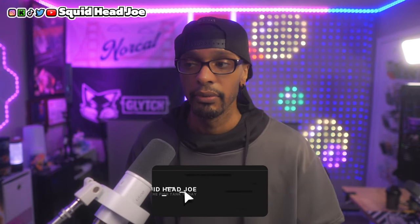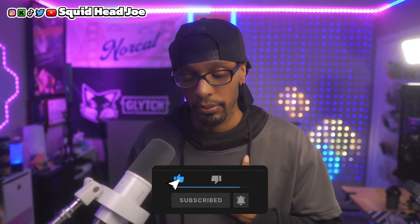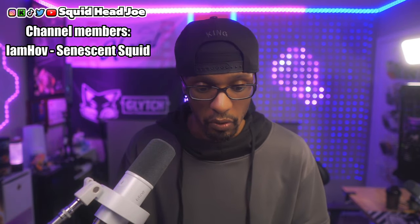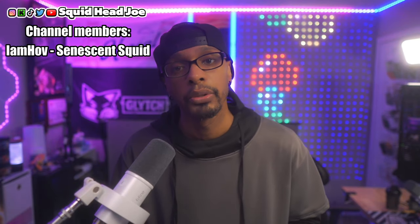Hopefully that was informational or helpful to somebody out there. If it was, you can show that by leaving a like or comment down below. If you're new to the channel and want to see more, consider subscribing or joining the membership. You can also find the accessories in the Amazon storefront link in the description — it helps out the channel. Take care, God bless, and peace.